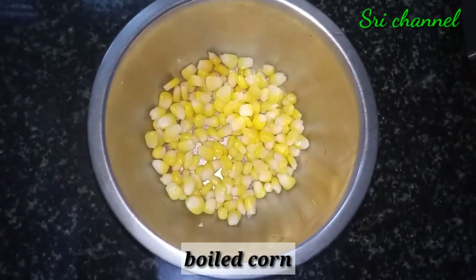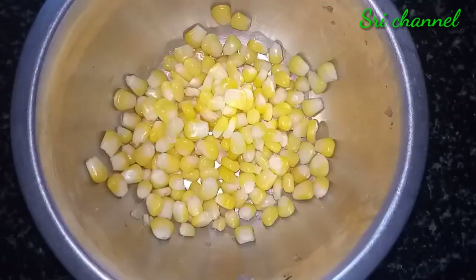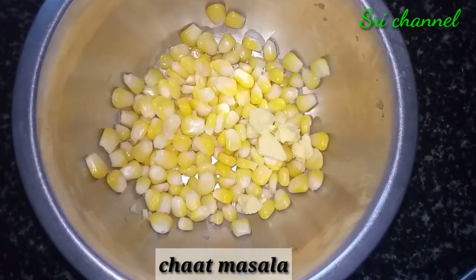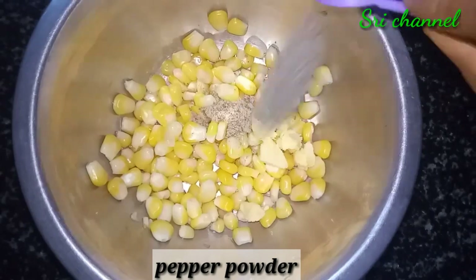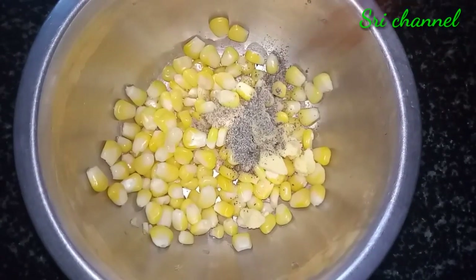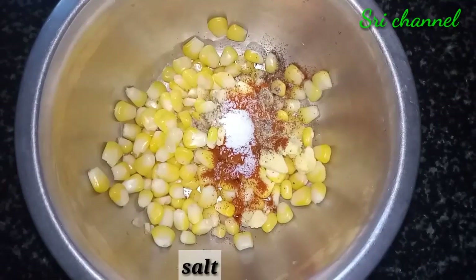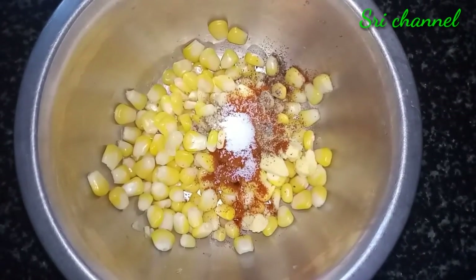Let's put a cup of salt. Add a cup of salt. Add salt and stir the butter before mixing the butter process.